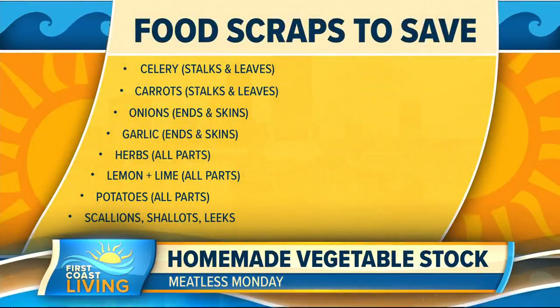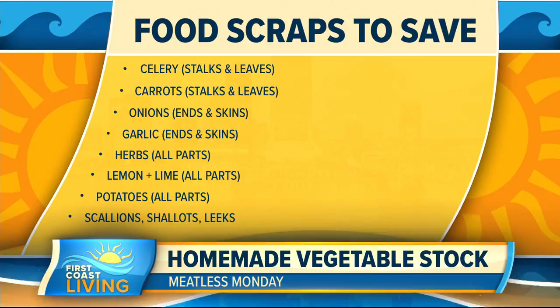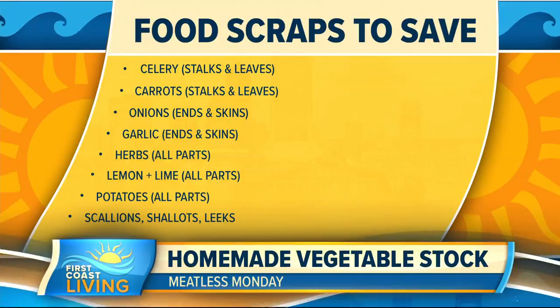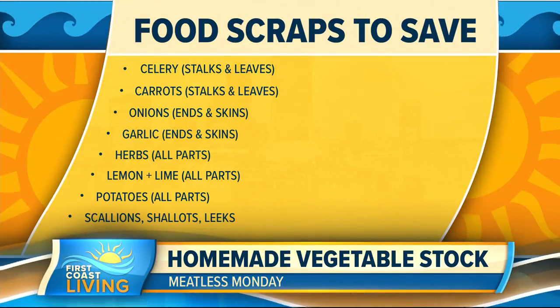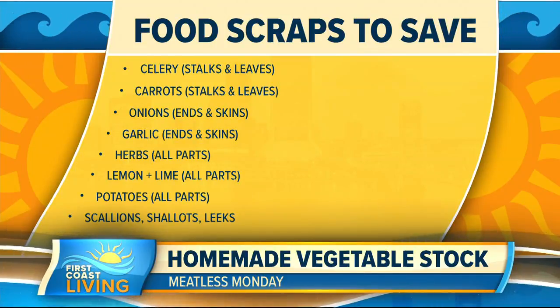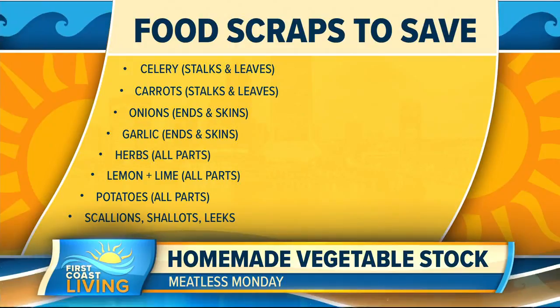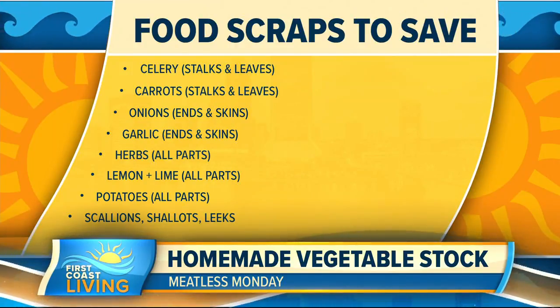Here's how it works and which scraps you should save: celery, carrots, onions, garlic, herbs of any kind, lemon and lime — all parts of those. Potatoes too — sweet potato skins make the broth a little sweet. Scallions, shallots. Basically anything you would normally see in a soup, you can save those scraps.